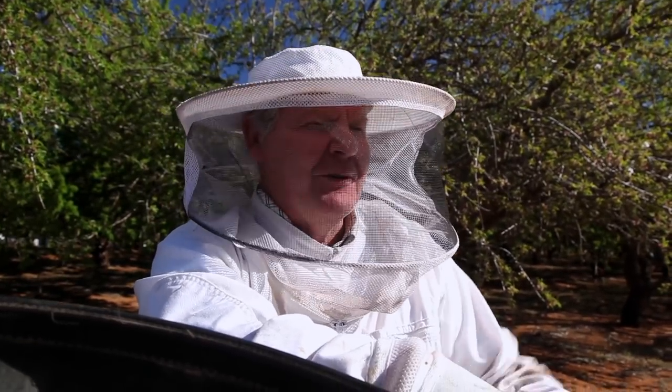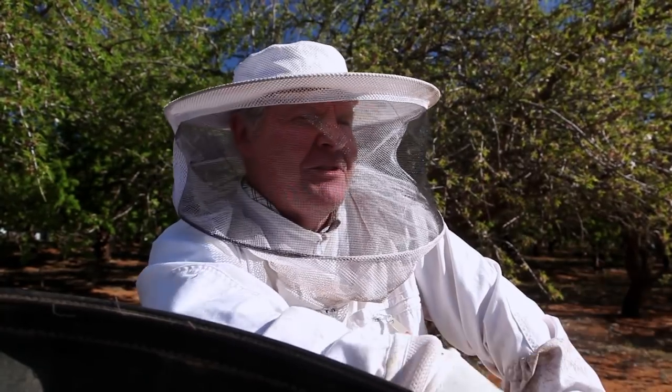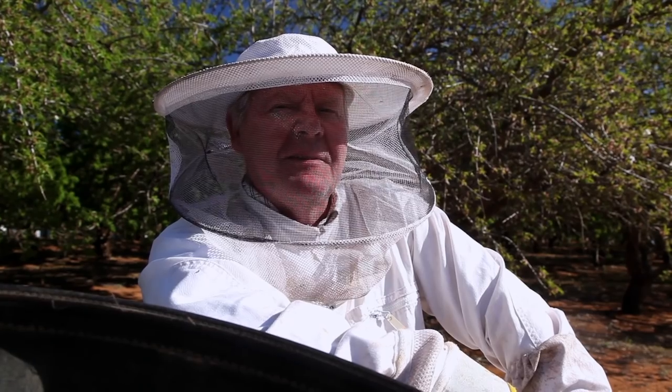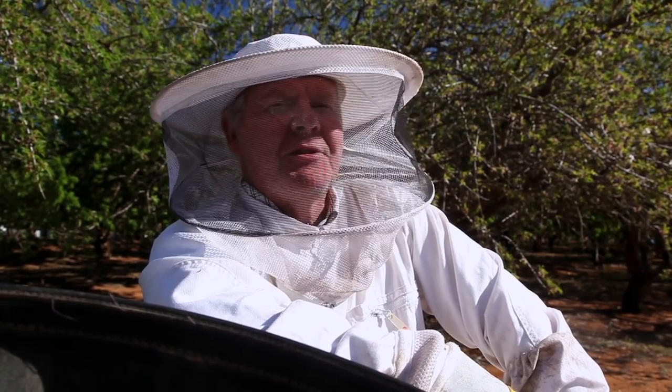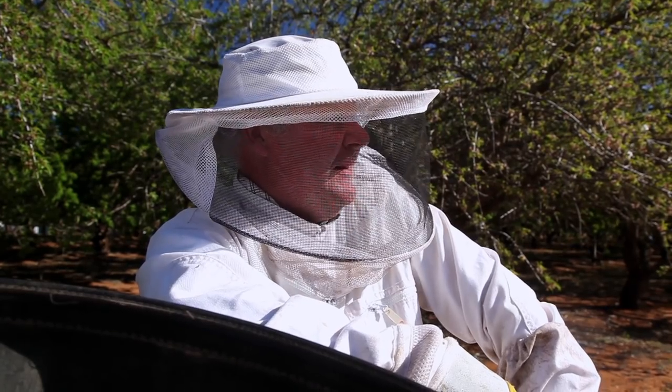I'm just trying to work out which one to put our cool little honeycomb circles on. I've got a couple of really strong hives here and I'm thinking I'm gonna go with the second to end one because that looks pretty strong. And I reckon we'll undersuper it - we'll put the cones sort of in the middle of the honey.